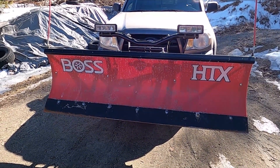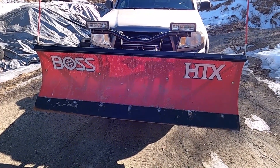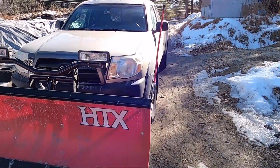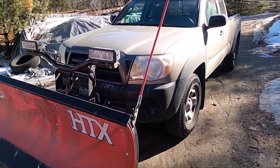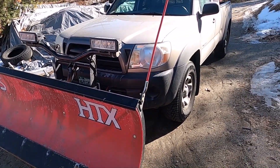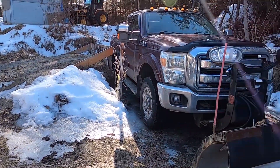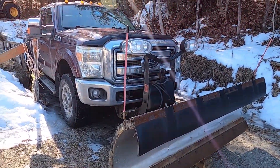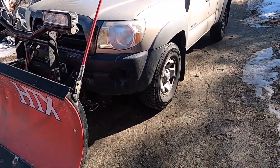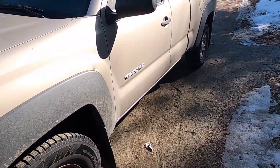We're almost at the end of the first season with this Boss HTX snow plow. I got it mounted on this 2008 Toyota Tacoma. I haven't had any issues with it, and I've actually been using this plow more than my F-350 — it's a lot better on gas.